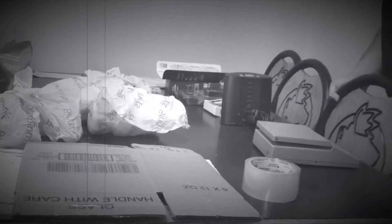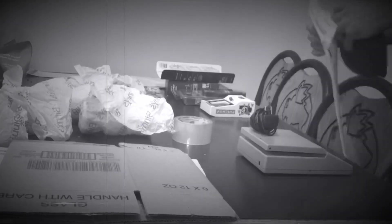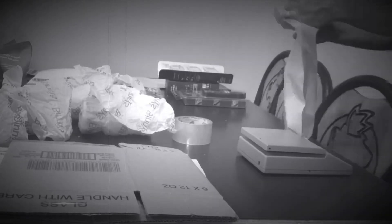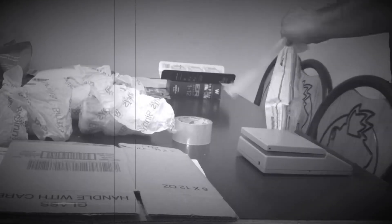Since I have all these boxes and tape out, let's package up some items and ship them out.